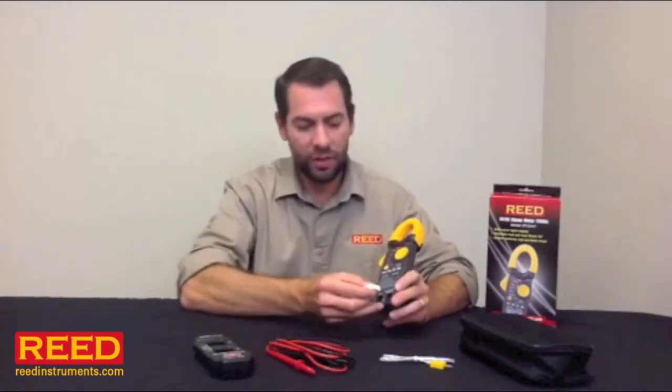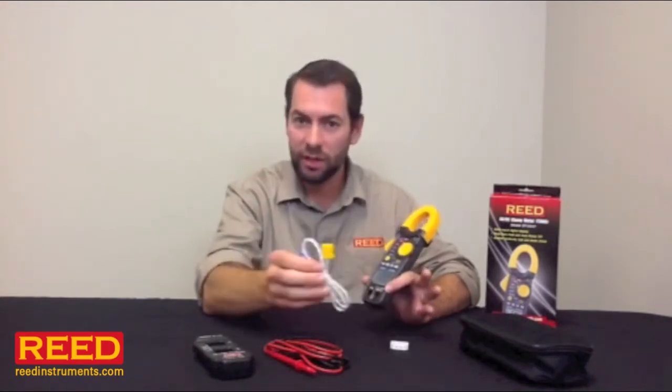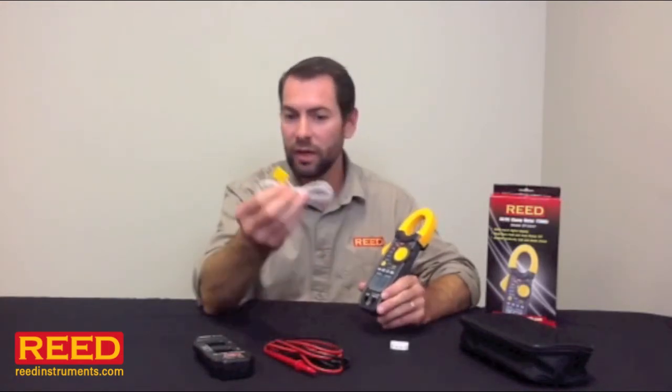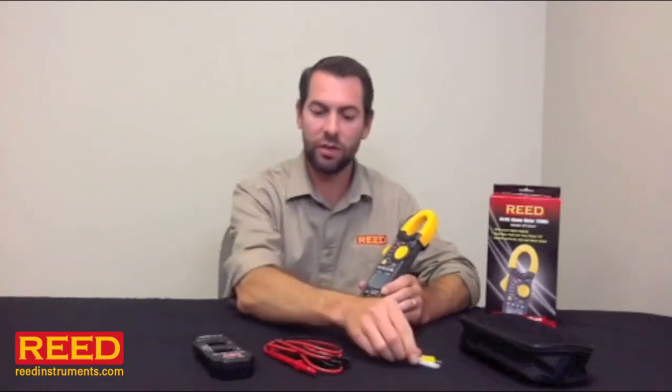We also include an adapter that plugs into the banana ports which allows you to hook in any type K thermocouple probe. We include a basic one, but we have a ton of different probes you can choose from. It's a generic type K so if you already have probes you can use those.